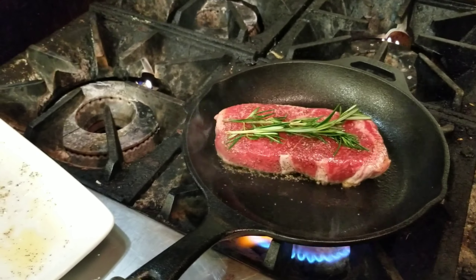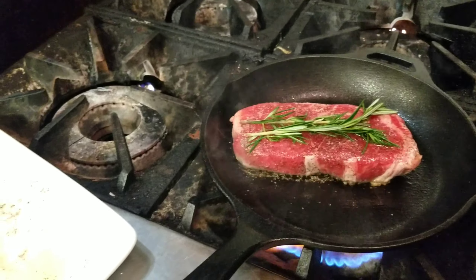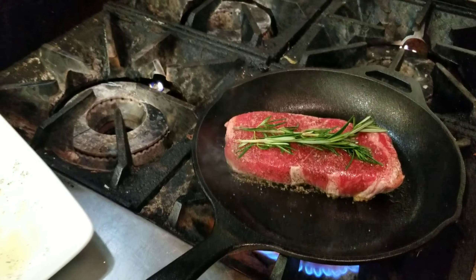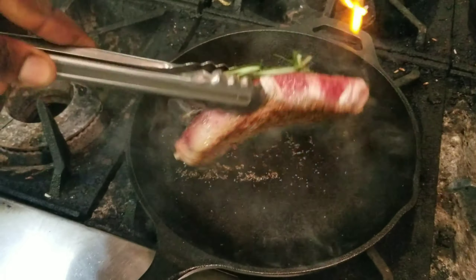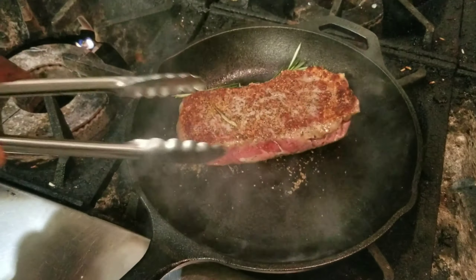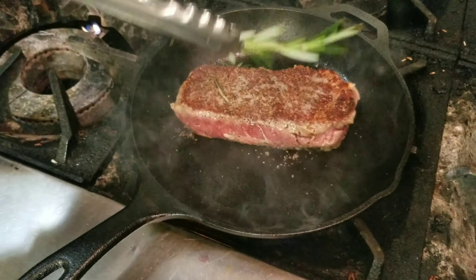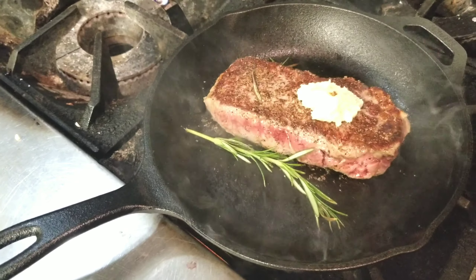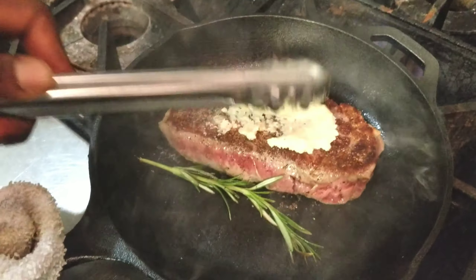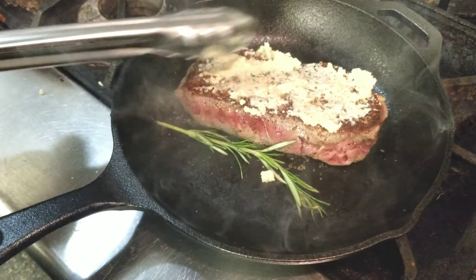The first thing we're gonna do is season our meat with salt and pepper on both sides. Make sure your cast iron is very, very hot — that's key for any sauté or sear. We're gonna sear on one side and then after about two to three minutes flip it over and do another sear.